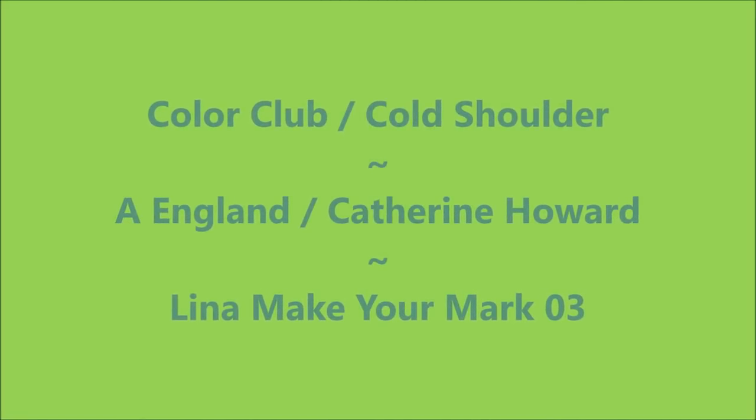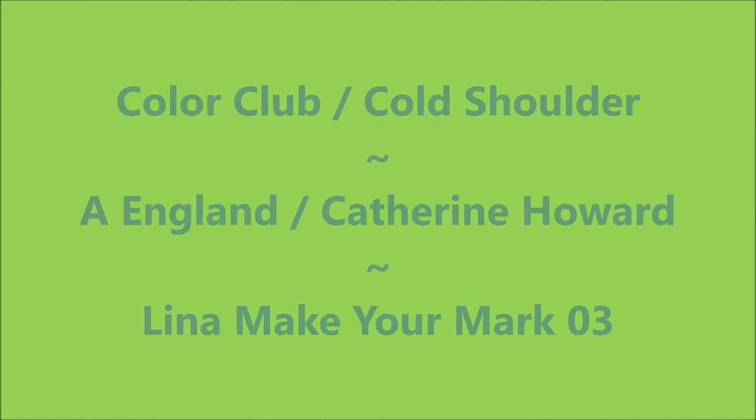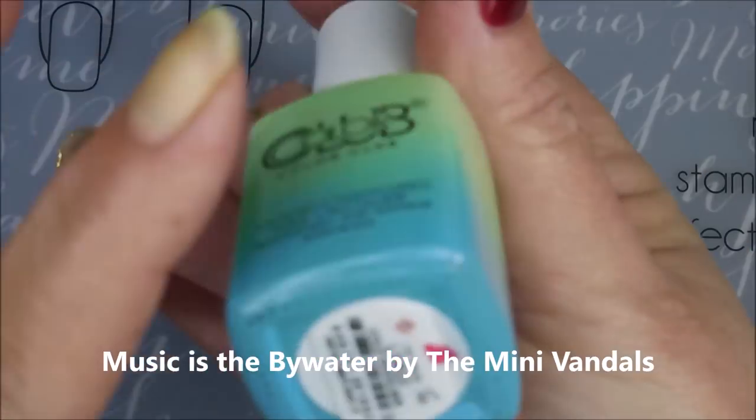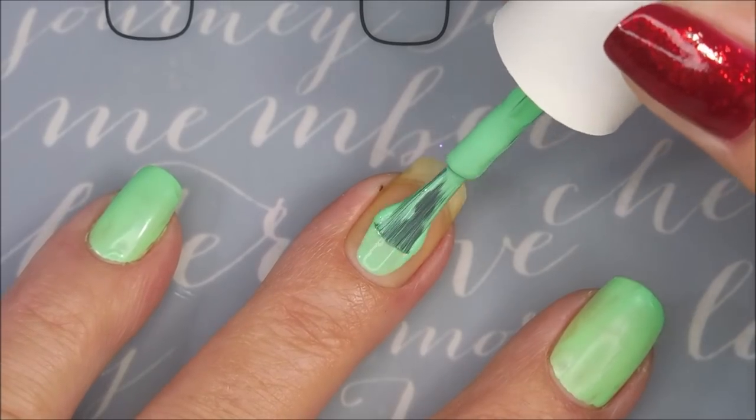Hello my friend and welcome to my channel. Today I've got Color Club Cold Shoulder, A England Katherine Howard, and Lena Make Your Mark 03. I started this mani off with Danny Jidget's Glitter Be Gone, and my camera's not acting right, but this is Cold Shoulder by Color Club.